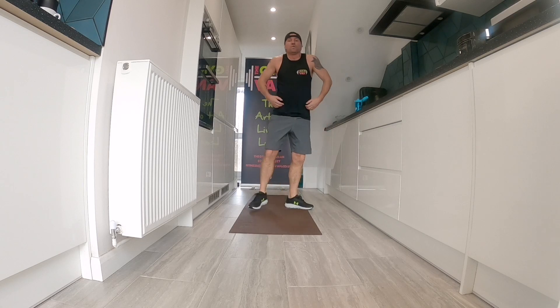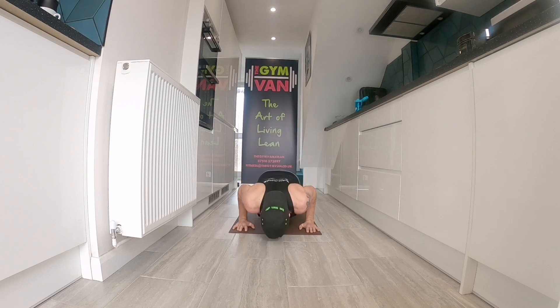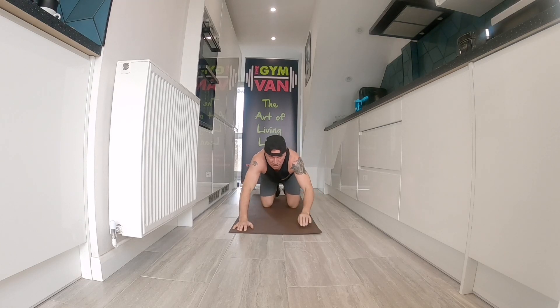We are going to bottom out on the push-up, so your nose should be about an inch off the ground. If you struggle normally, go on your knees and do it. We're just bottoming out on the push-up — no up and down. Here we go, down and hold. Brace those abs. Your nose should be about an inch or two off the ground. Do not face plant the floor. If you're struggling, go onto your knees. Hold that strength. Ten seconds, come on. Hold it.